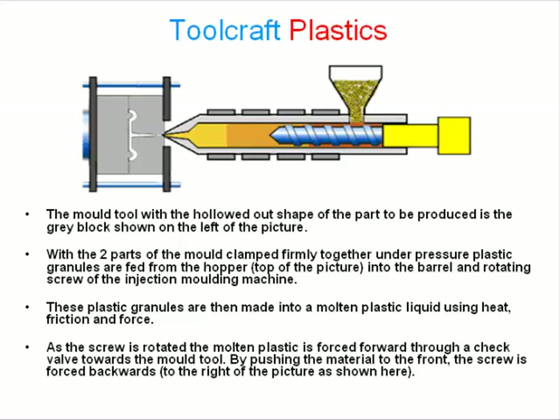With the two parts of the mold tool firmly clamped together under pressure, plastic granules are fed from the hopper, shown on the top of the picture, into the barrel and rotating screw of the injection molding machine. These plastic granules are then made into molten plastic liquid using heat, friction and force.